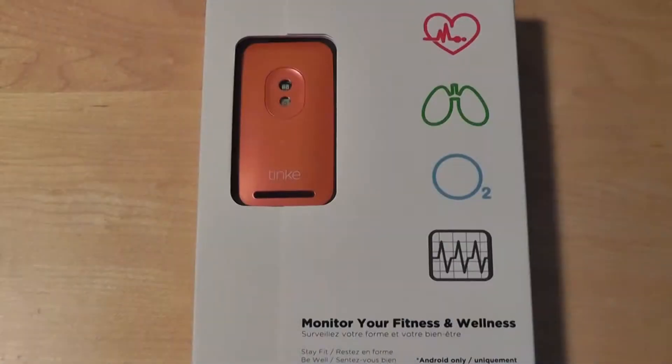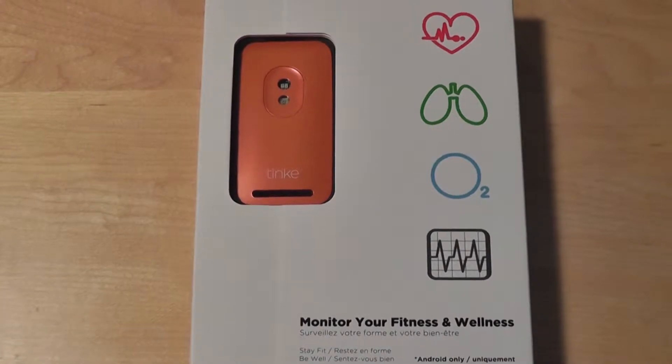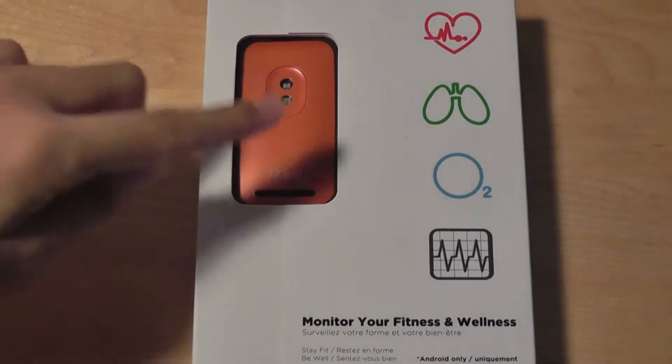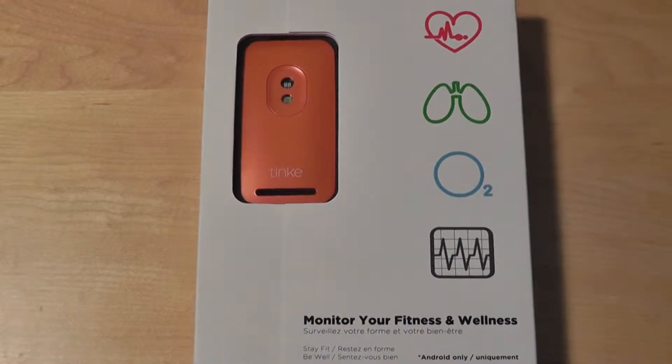Hey folks, for OSReviews, you're watching our video review of the Zenzorium Tinky. This product actually has two separate versions: one that's designed for iOS smartphones and tablets, and this version here is designed for any Android smartphone or tablet, and it connects using Bluetooth 4.0.